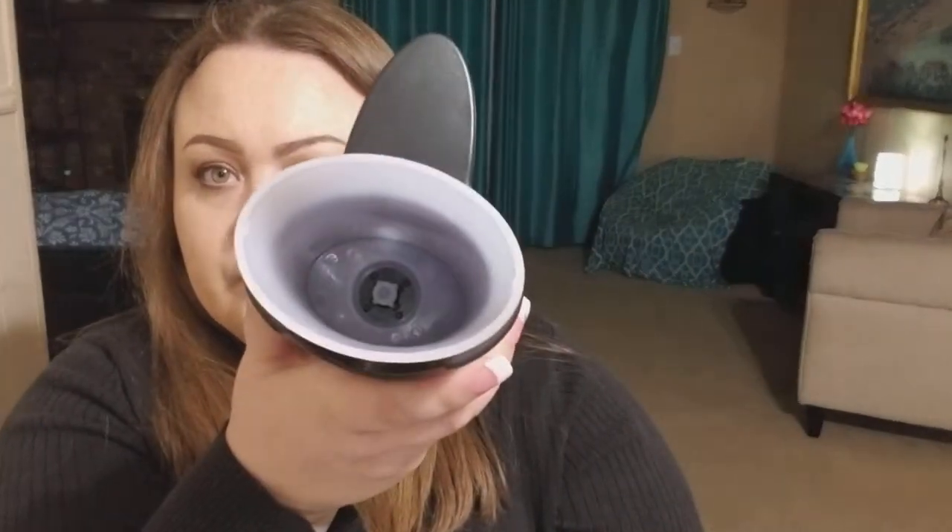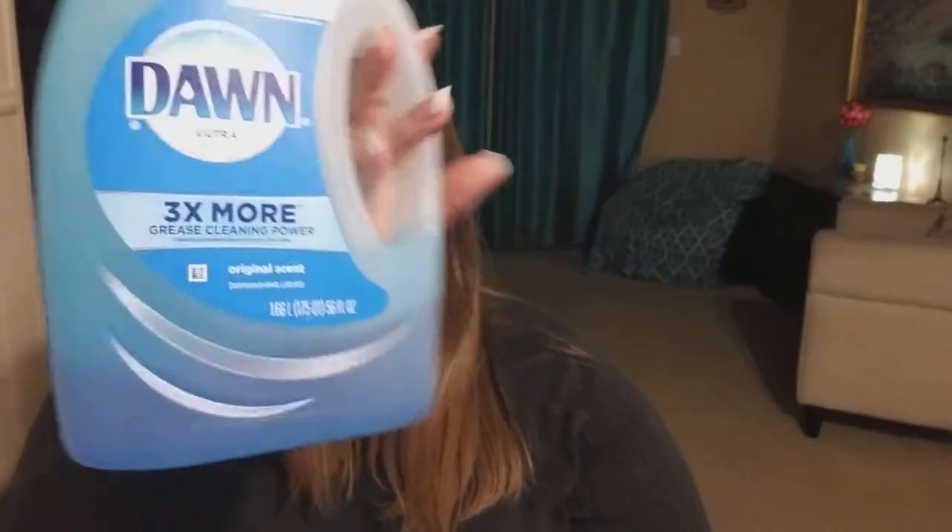You can easily remove the plastic lid and you fill up the soap right there. And for today's review we're going to be filling it with Dawn — just regular Blue Dawn.